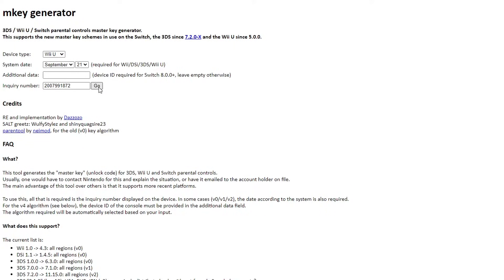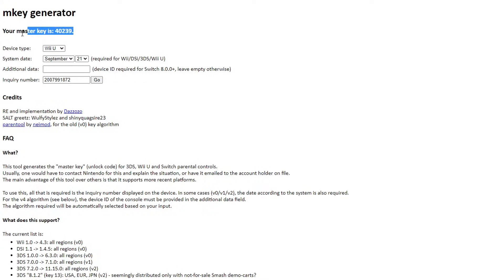Once that's typed in, just click go and it gives us a master key — this is what we need. Mine is 40239, so I'm going to take this and go back to the Wii U.